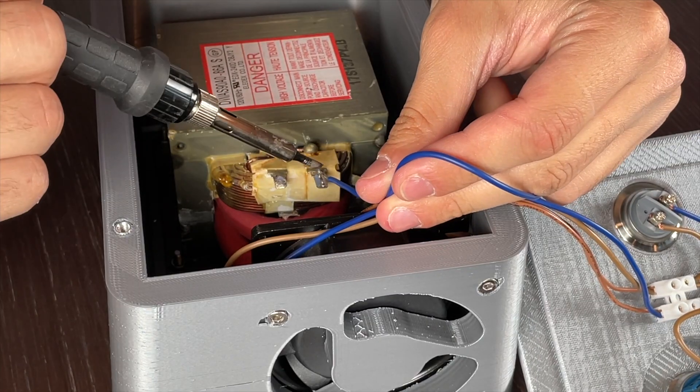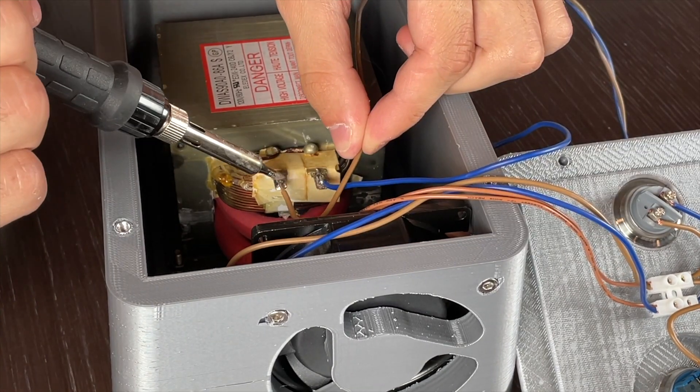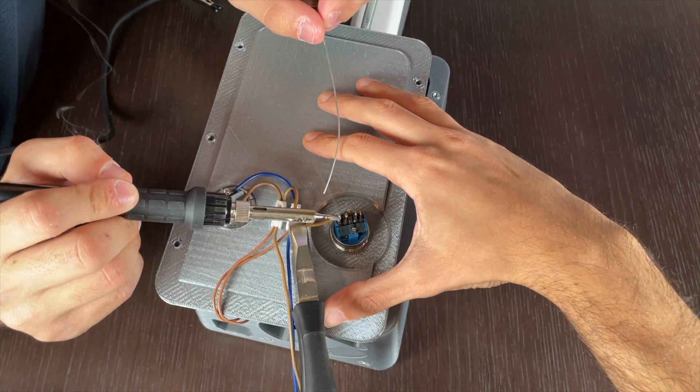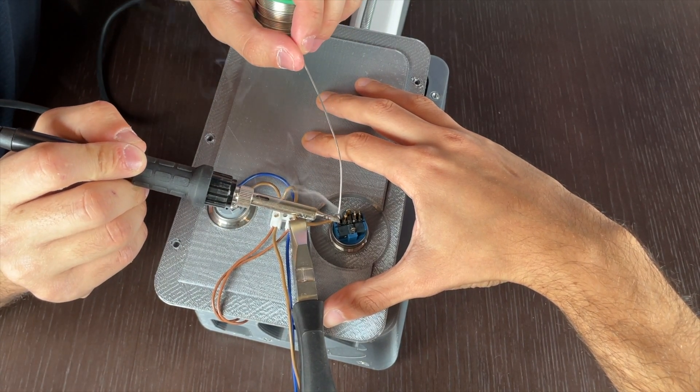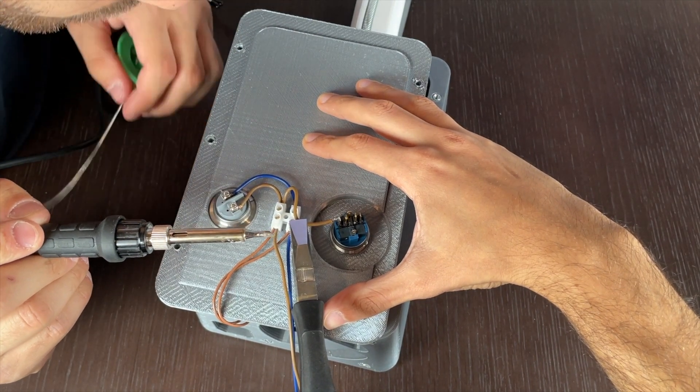You simply need to connect the 110 volts AC into the primary coil in order to get that low voltage and high current in the new secondary coil. We ran the 110 volts through a light bulb and a switch, but it's up to you to perform the electrical work in a safe and appropriate manner if you decide to build a similar contraption.